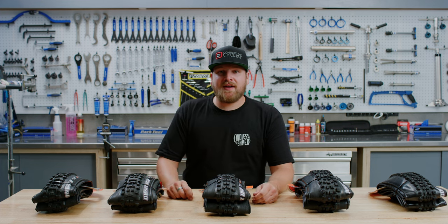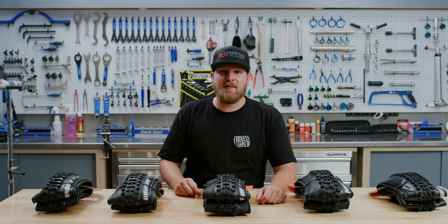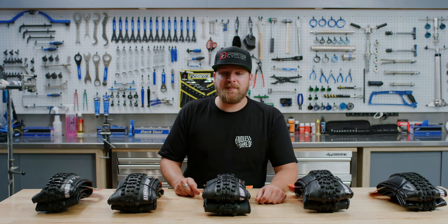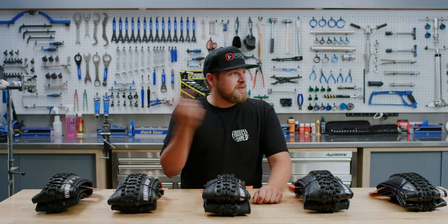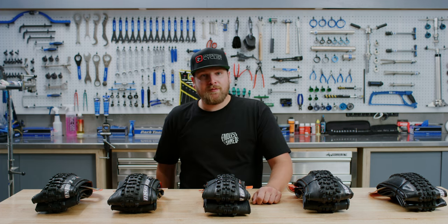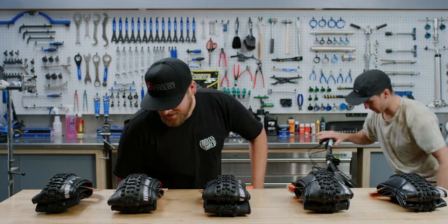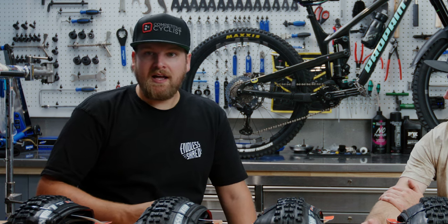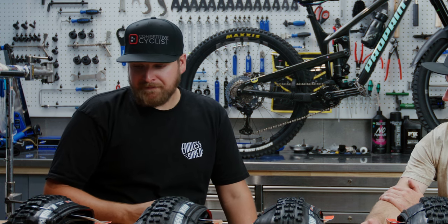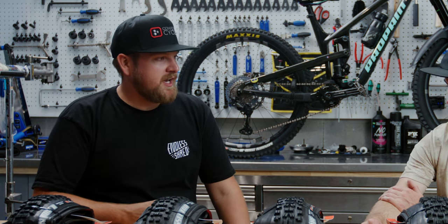Hey guys, I'm Chris, a gear head here at Competitive Cyclists, and today we're going to give you an in-depth run-through of the Maxxis mountain bike tire line that we carry on CompetitiveCyclists.com. I don't want to do this by myself, so I brought in my good friend Remy Metallier, all the way from Squamish, British Columbia, to help us out. Well, let's just dive into it. What tires do you run and what are your go-to tires for day-to-day riding?